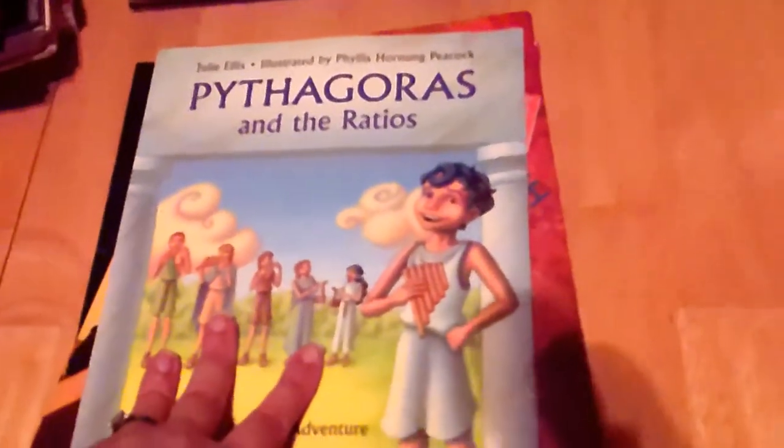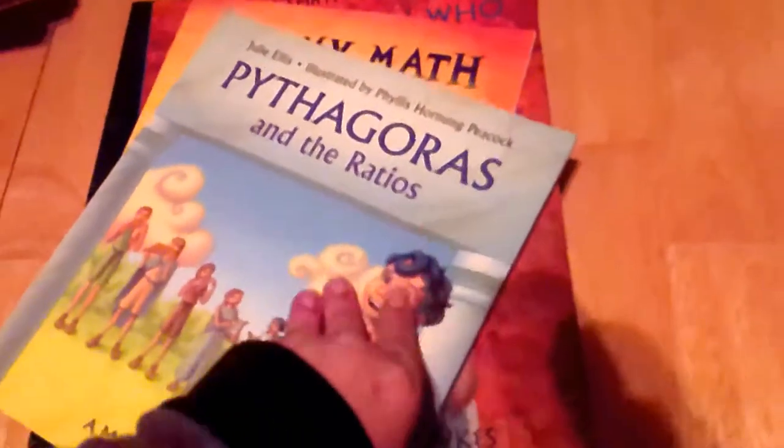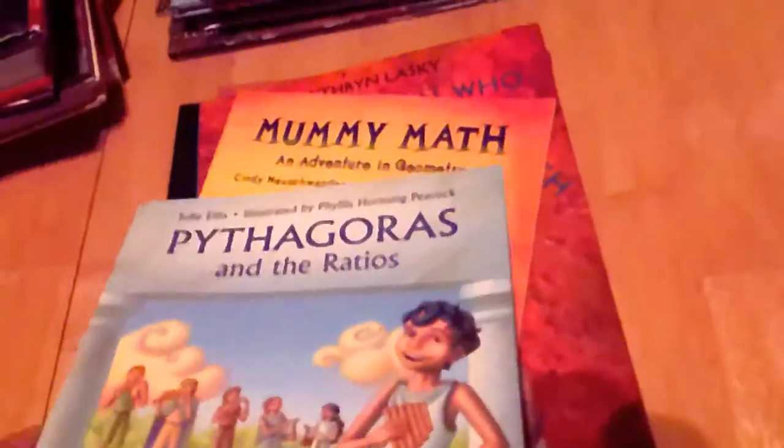Next is Pythagoras and the Ratios, based on the man who came up with the Pythagorean theorem. It's a picture book but it also has a lot of words, so I'd still put it in the picture book category — I don't think it would take too long to read.